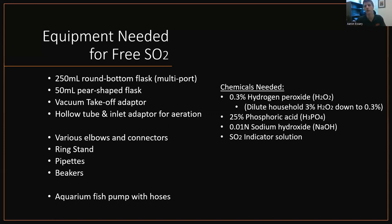Chemicals needed: hydrogen peroxide — you can buy household H2O2 from Walgreens or Walmart. It needs to be diluted down to 0.3%. When you buy it off the store shelf, it's at 3%, so you dilute it with water at a one-to-nine ratio: one part hydrogen peroxide, nine parts water gives you 0.3% H2O2. You also need 25% phosphoric acid, 0.01 normality NaOH — be careful on concentration, you need 0.01 normality — and then free SO2 indicator. What's cool is you can buy all these chemicals off Amazon and have them shipped to your door.